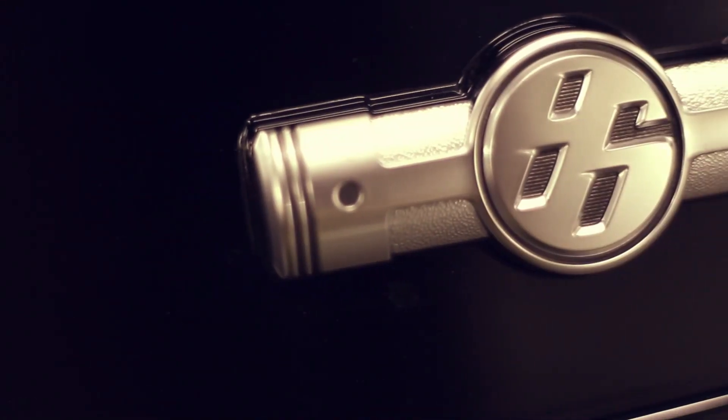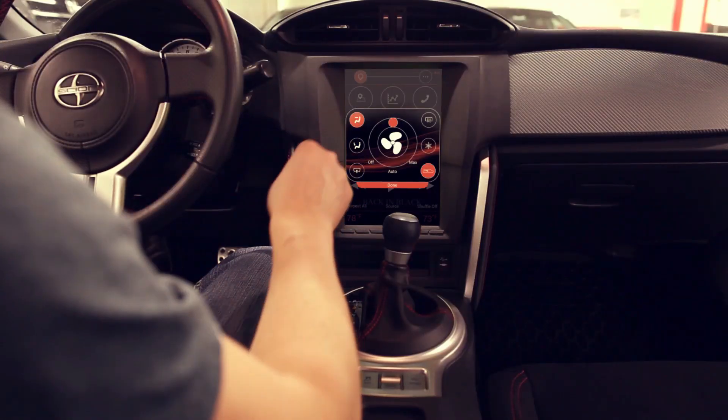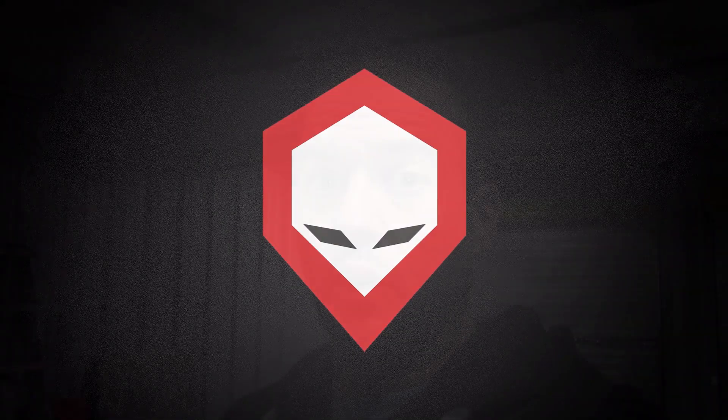Gerald is working on the climate control system for the FRS. We're tackling the dual zone auto climate control because it's computerized and something we can actually control without having to do our own servos. We might be able to get the manual one as well, but that's where we're heading first. Gerald has it all working — the circuitry is working — and he has his own FRS/BRZ where he's testing it out. The circuitry seems to be working well.